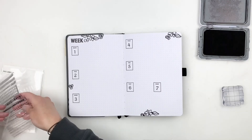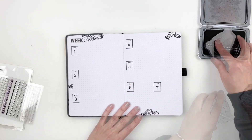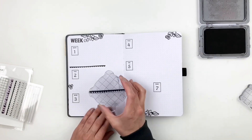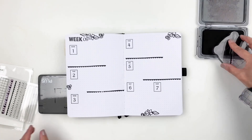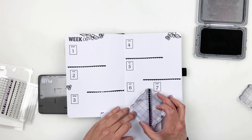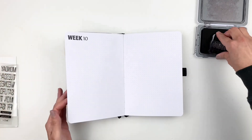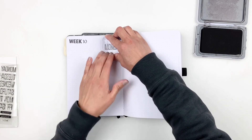I thought I'd change things up this month and use bigger borders. I like it, though it feels really bold — but I think it'll look good once I start journaling because it helps separate the days. You try things to find your rhythm and flow, and that spread came together pretty quickly since I'm keeping things simple and not going back and forth between stamp sets.